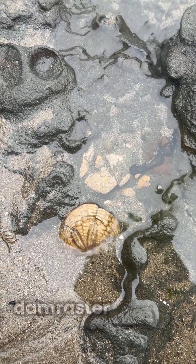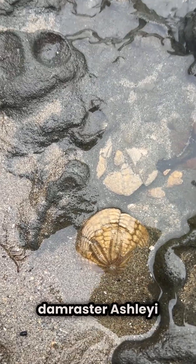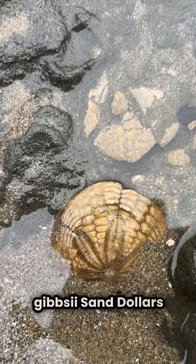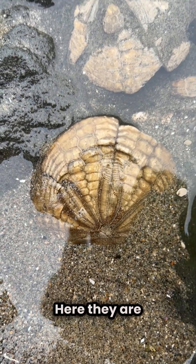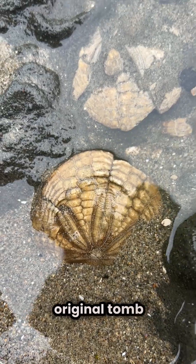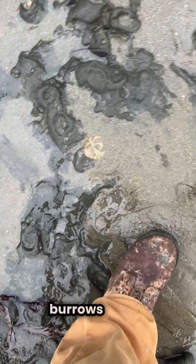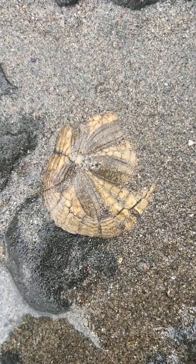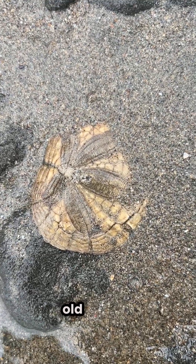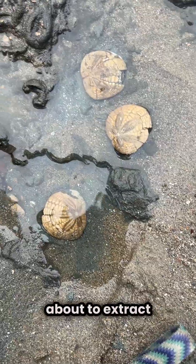These are also from last year. Here they are, embedded in their original tomb, along with ghost shrimp burrows on the beach. These are about 5 million years old, and I'm about to extract them.